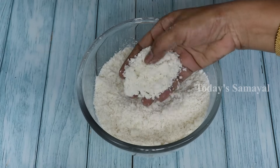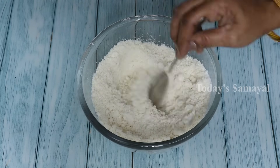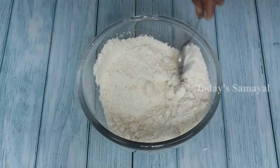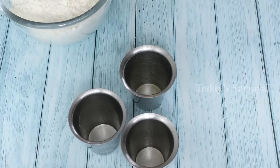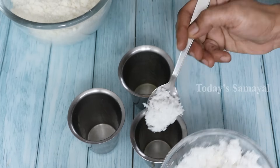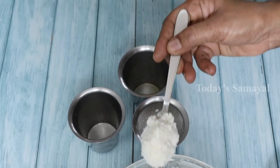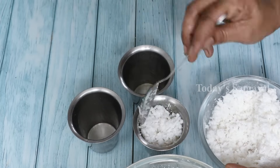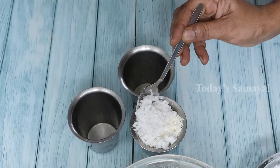Now let's add a little bit of the dough. If you want to make this dough, you can do it in the tumbler. Add 1 cup of dough, add 2 teaspoons of dough. Add some of our dough.